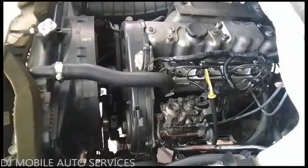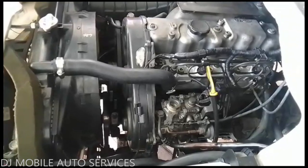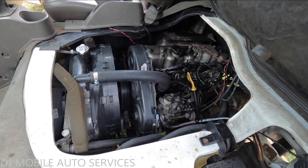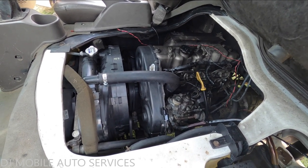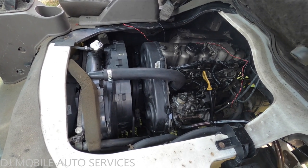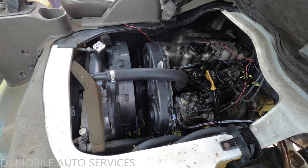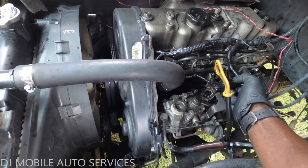The first thing I want to do is a relative compression test just to verify that all the mechanicals are good. So we know that's a mechanical fault. If you guys want to check out the compression real quick — that doesn't sound too promising.